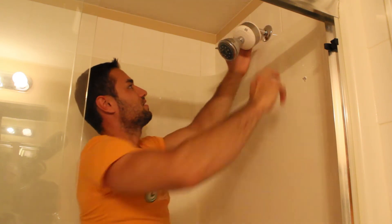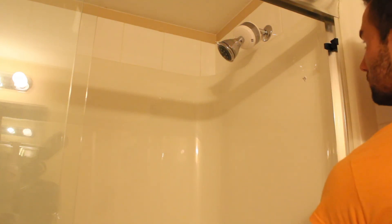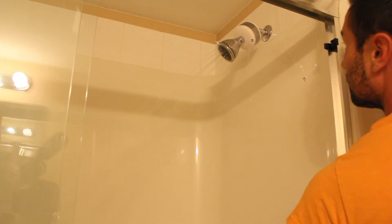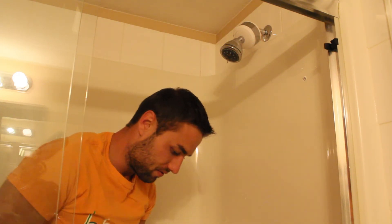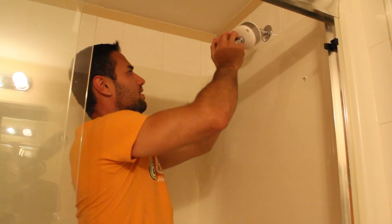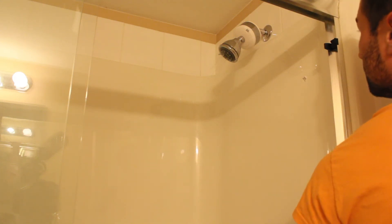Twist, twist, twist — we got it on. Moment of truth, let's test this out. As you can see it's leaking a little bit, which means I didn't twist it hard enough. We gotta keep twisting. Maybe get the wrench back and tighten it up — you might get it on the first shot, might not. There we go — it's working!